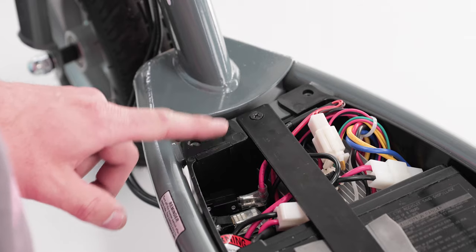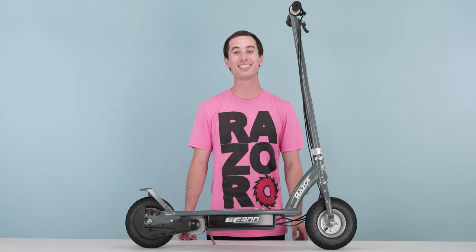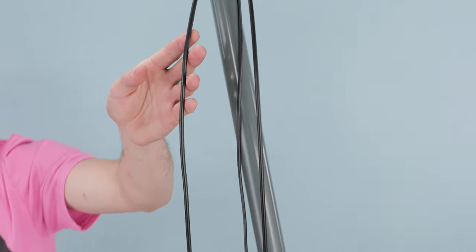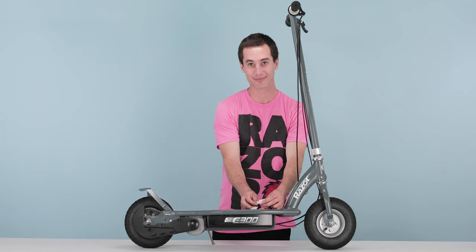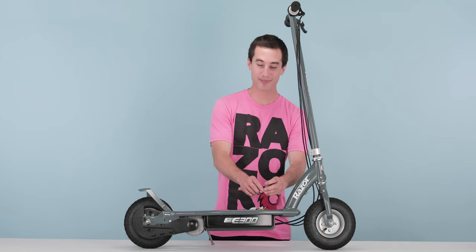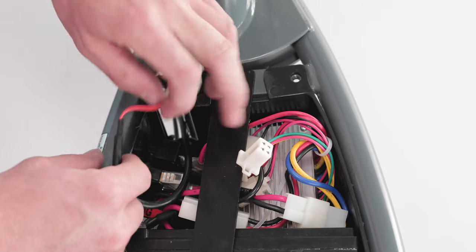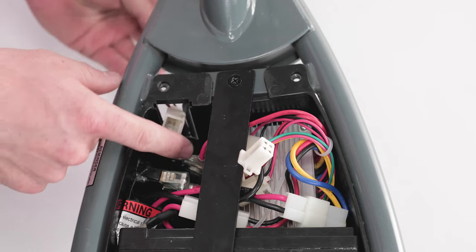In the battery tray, there's a little trap door all the wires run through. Slide it straight up and set it aside. Next, let's find out which cable to unplug. We'll do this by tracing the cable from the throttle assembly into the battery tray. Once you've found your plug, pinch the clip and separate it. Now that your throttle cable is unplugged, slide it underneath the battery tie-down strap. There's a rubber grommet in the trap door that holds all the wires together — lift it straight up and slide it out of the trap door.